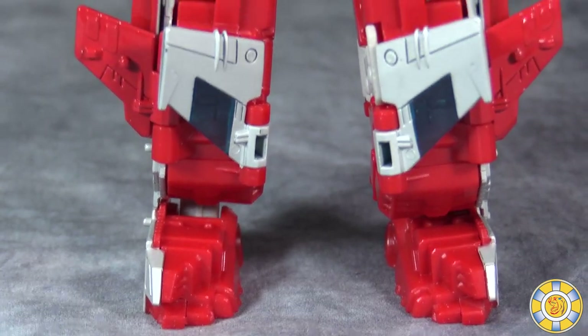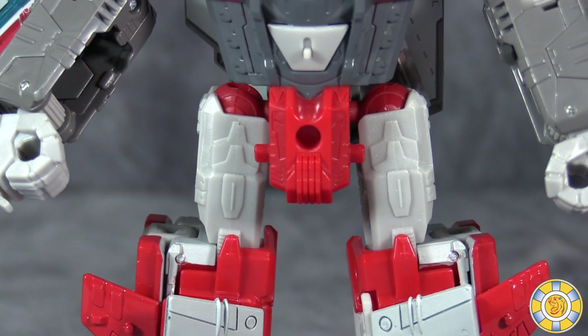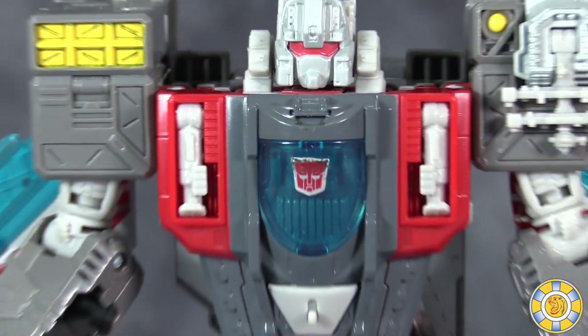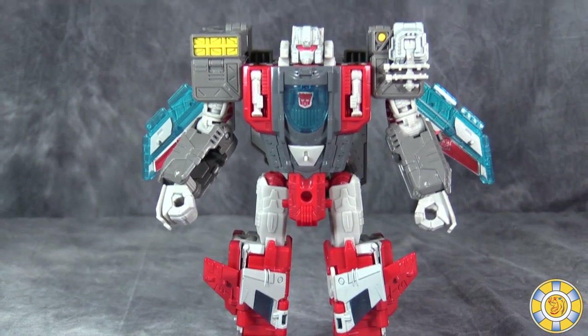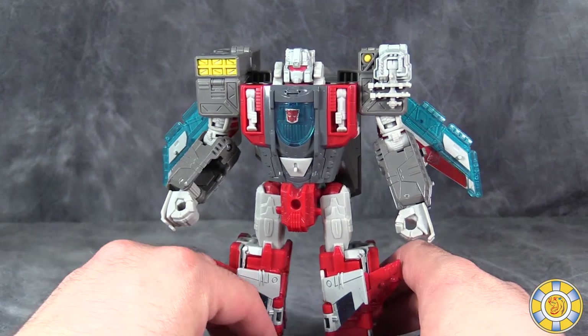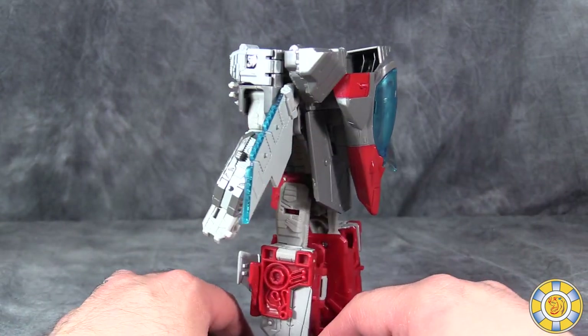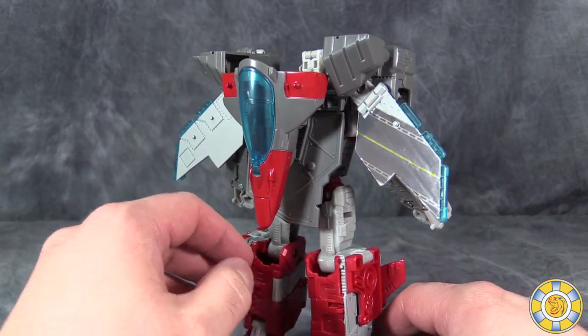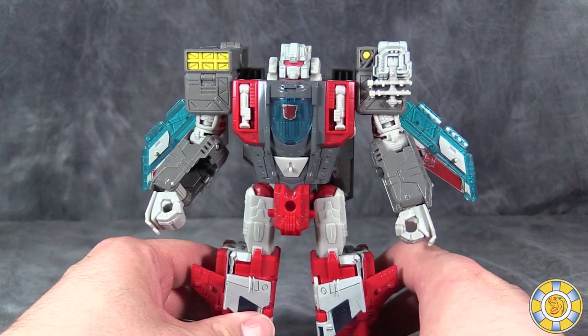Broadside's robot mode looks very good — I have to give it credit. The paint is good, and the head sculpt is good. The overall aesthetic of the figure is good. The one thing I do want to let you guys know about is it is massively top-heavy. For a figure of this size class, I think this is the most top-heavy Voyager in the entire line.